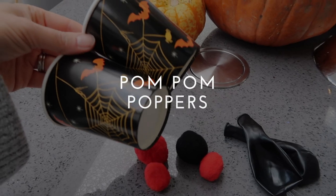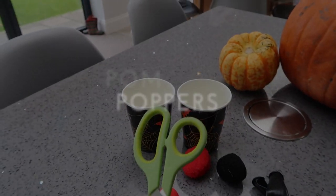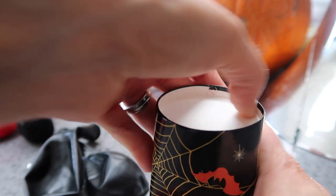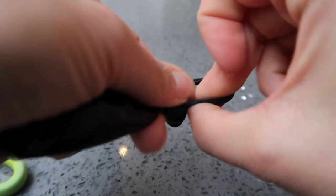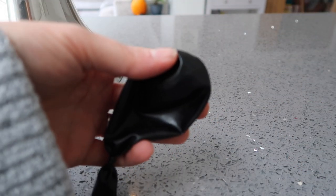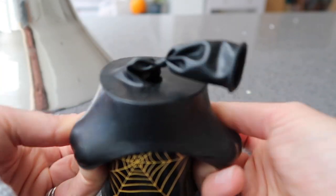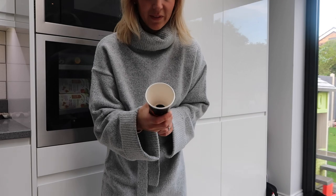This next one is really easy — you just need some paper cups, balloons, pom-poms, and a pair of scissors. Start with your paper cup and push the bottom out; you might need scissors to get it going. Then tie a knot in the end of your balloon, cut the very top off the balloon, and place it over the top of the cup. That gives you a pom-pom popper to play with.